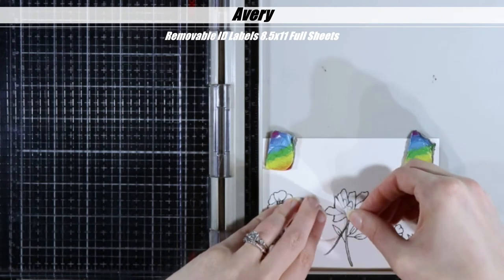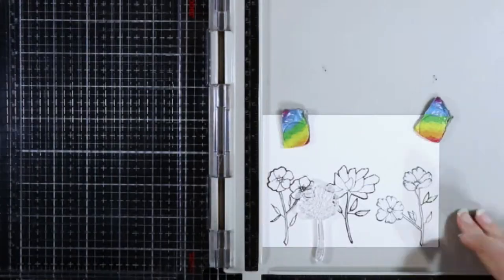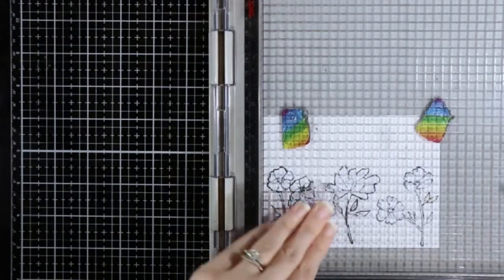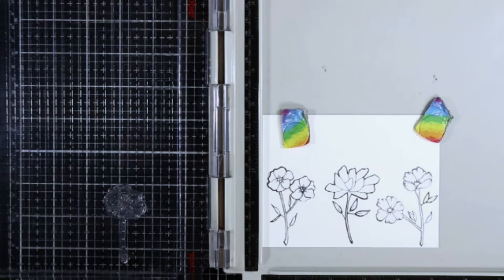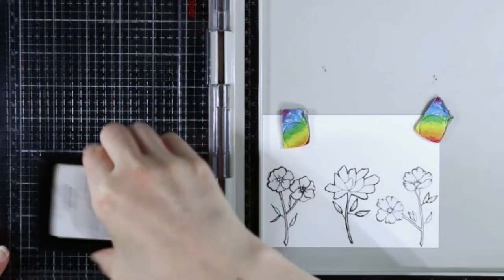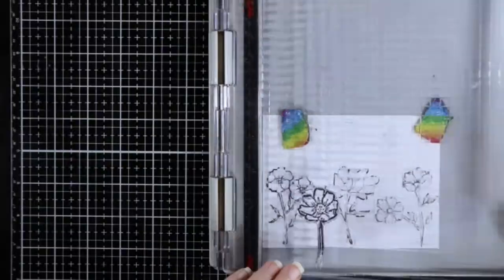I'm only going to show the masking of this one flower because, well, it's repetitive. For the other two flowers, the leaves got chewed up a little bit. I just used some of the Nuvo masking fluid that's included in the kit, dabbed that over the leaves, let it dry, and it was no big deal. It actually worked really well.